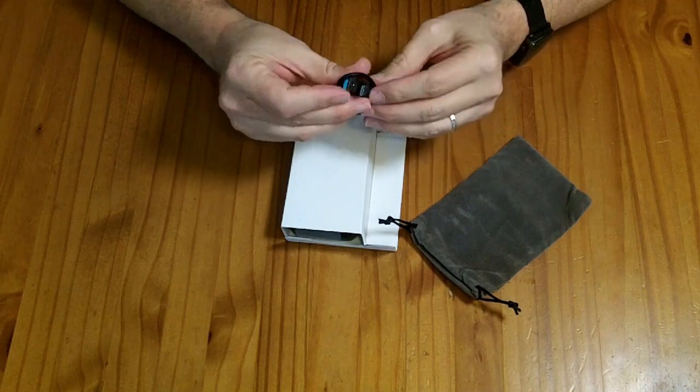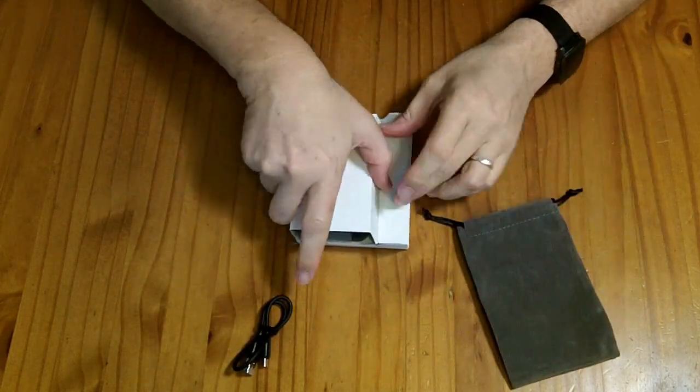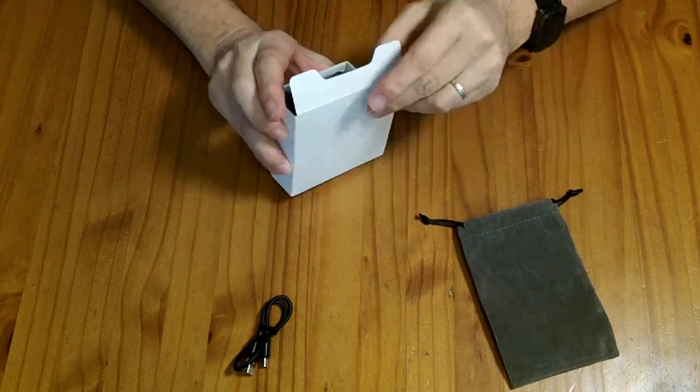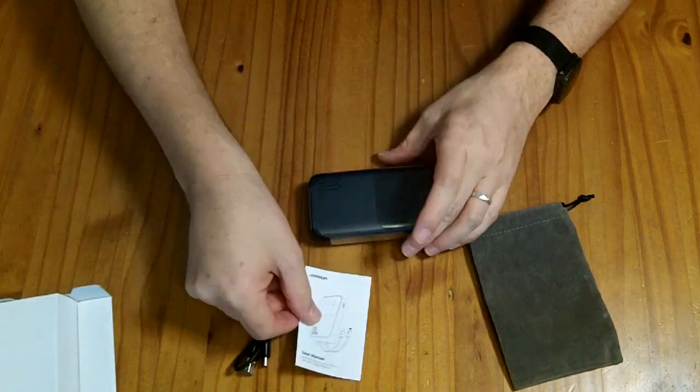In the box, you get a USB-A to C cable, a little carrying bag, the power bank itself, and a small instruction manual.